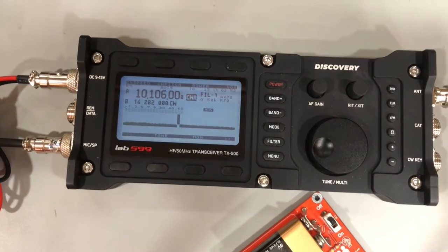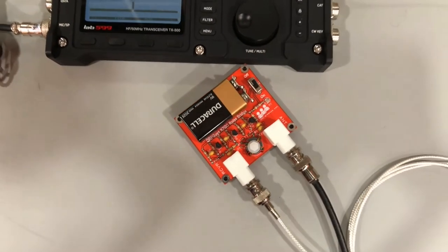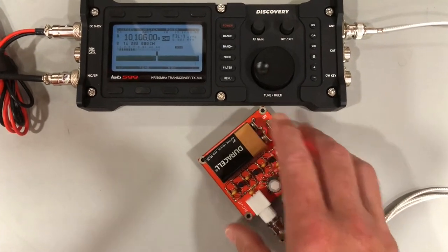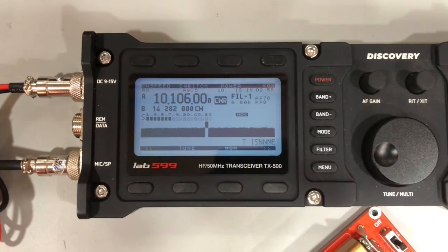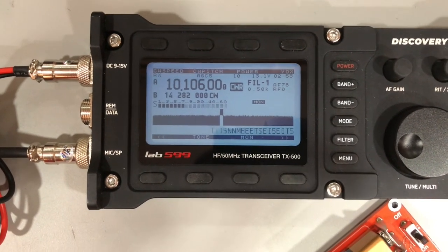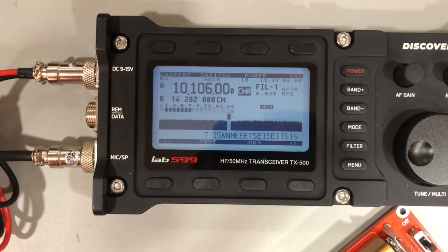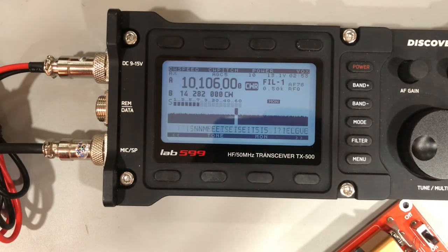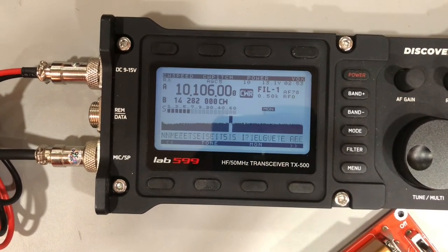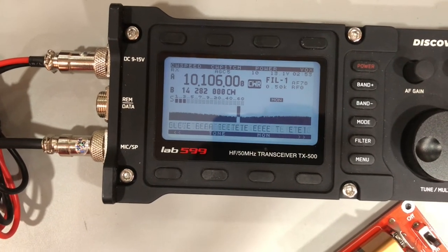There we go - there's maximum noise. Now I've got the radio connected through the NoiseBurge. I'm going to turn the NoiseBurge on, and you can actually see on the spectrum scope - with the NoiseBurge we want to tune for minimum noise. You can actually see the little minimum noise point go by.